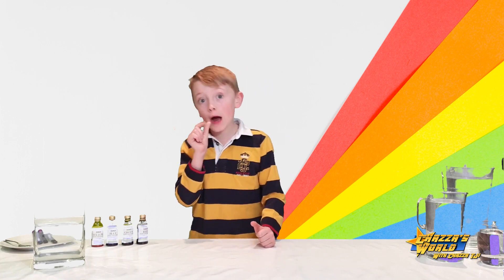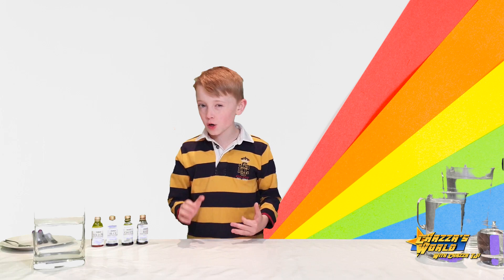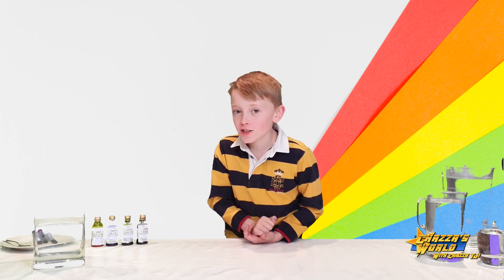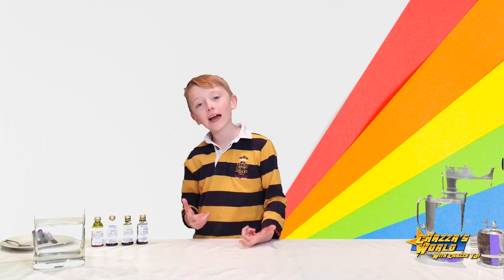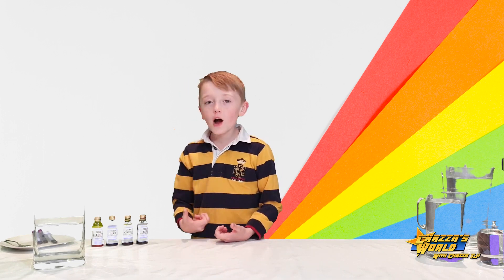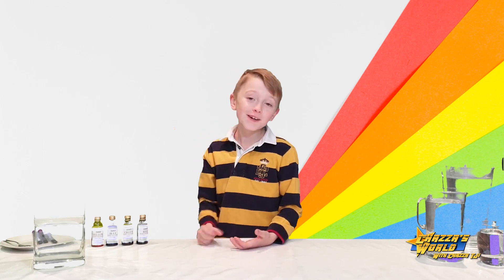So guys, as I said we're making rainbow rain and I'm going to show you how to do it. This kind of science experiment is quite unique and it's fun and it's relaxing and it's easy, so you know you could do it at home — feel free.